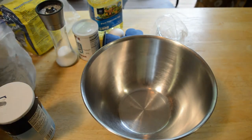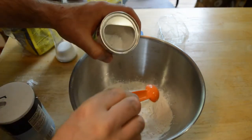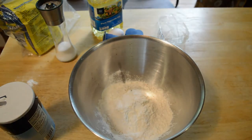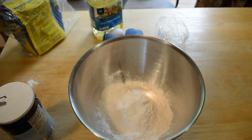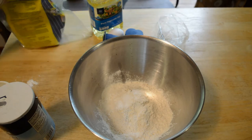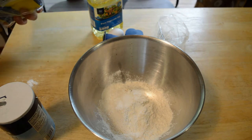So two cups all-purpose flour — got that. We have three teaspoons of baking powder. One half teaspoon salt, just going to eyeball that. Three-fourths cup white sugar — that's a lot of sugar, so I'm going to cut that down to about a fourth of a cup.